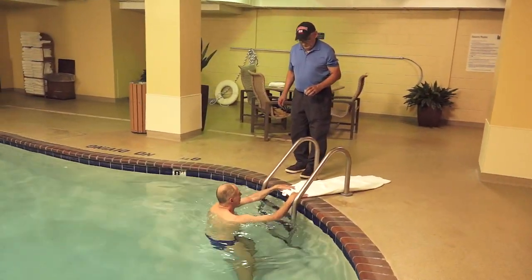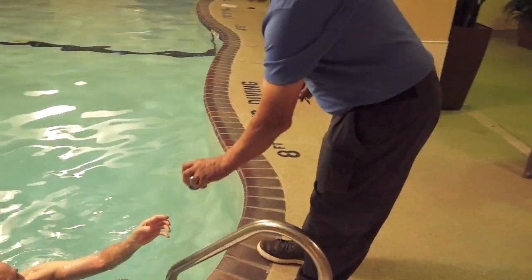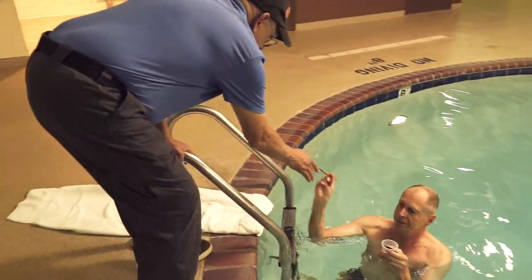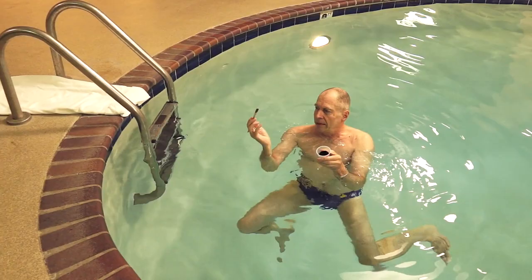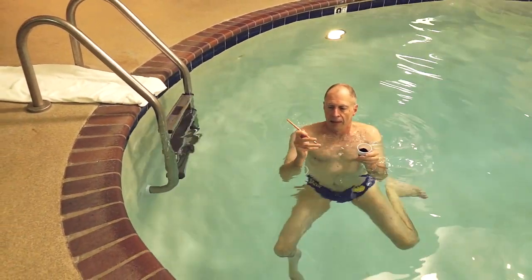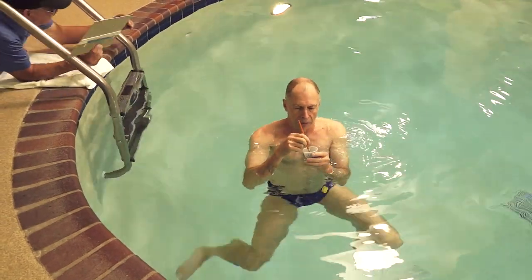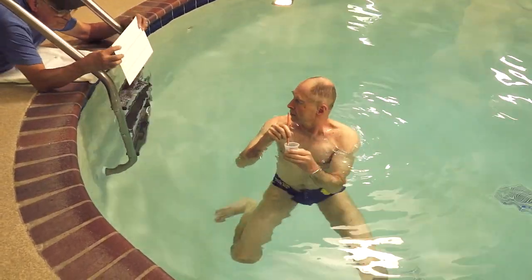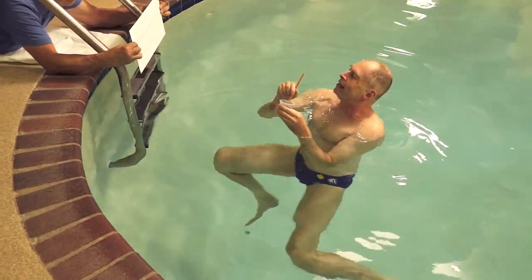And so, here we go. You can get any angle up that you want. Right-handed. So, here's the tempera paint, and here's a clean, bold Taclon brush. And I'm going to load the brush while Paul gives me a lion card.